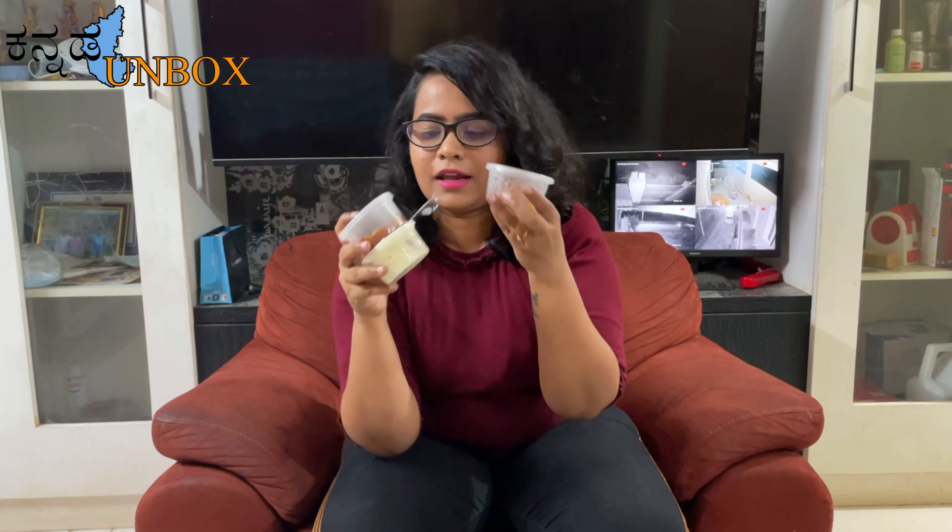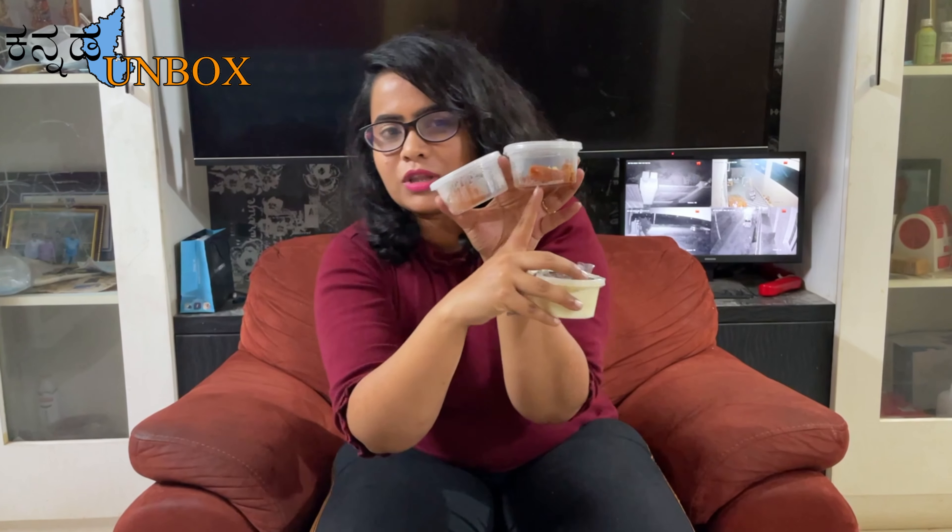Let's add some side dishes. We add some sweet dishes — you can add some gulab jamun. We add some sweet. And this is raita.